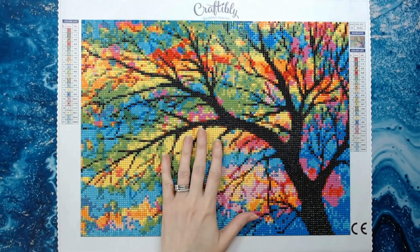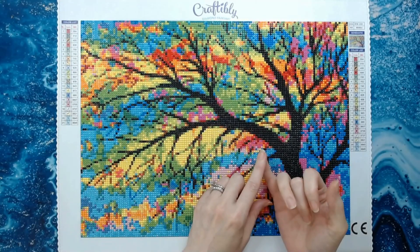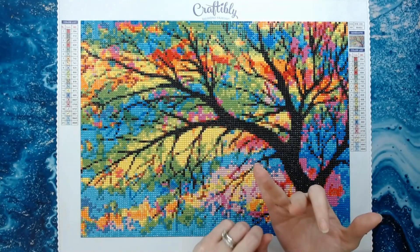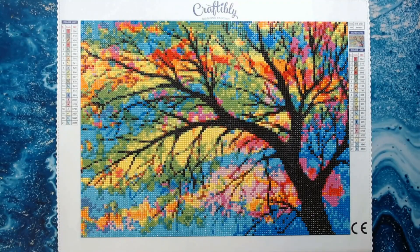Alright, we're going to get into Craftably's stained glass tree. I'm a huge supporter of Craftably — I love them, they are in my top three diamond painting companies. The reason is they offer licensed diamond paintings and licensed stock photos, and their customer service is phenomenal. If you have any issues whatsoever, they are very responsive and will go above and beyond to correct the issue for you.